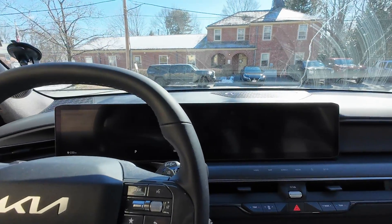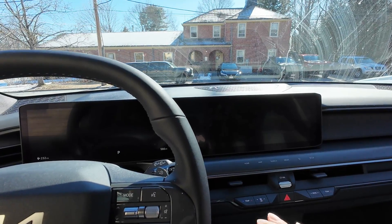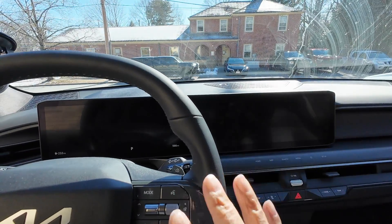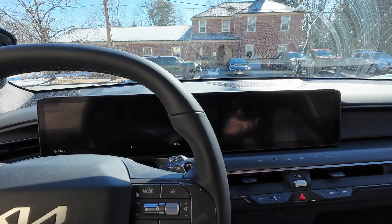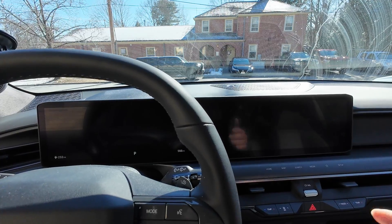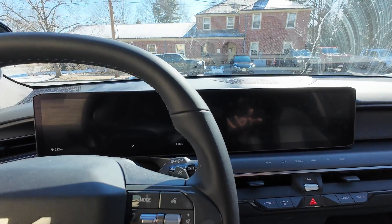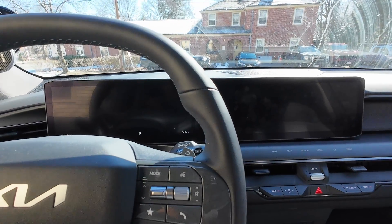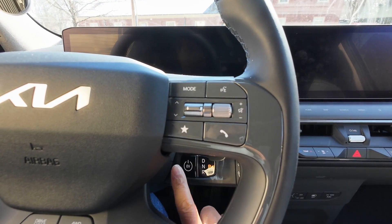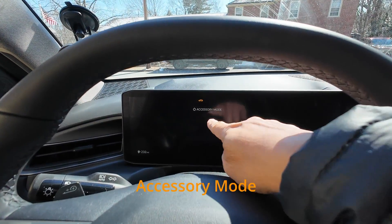I'm here in my Kia EV9 today to talk about utility mode, which is an important concept to understand. Let's start by thinking about this from a gas car point of view. Say we're parked in a parking lot waiting for kids or something, and we want to listen to the radio or switch on the heating. What we'd do is not put a foot on the brake — just hit the start button once. This happens in the EV9 but also in a gas car: hit it one time and the car enters accessory mode.